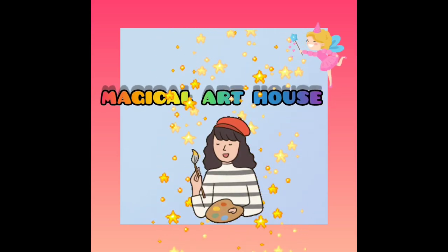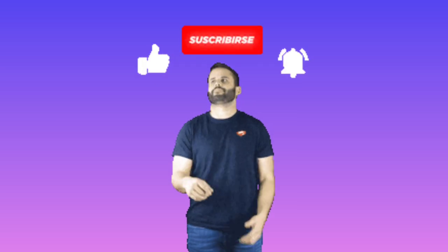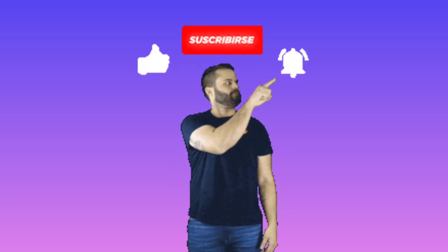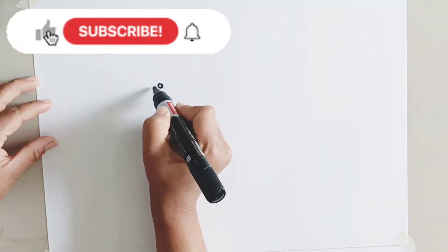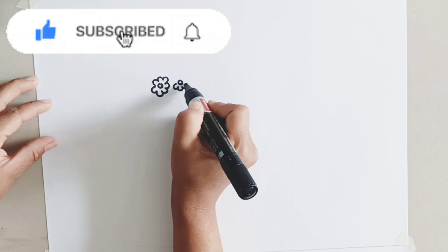Magical Art House. Hello everyone! Today we will learn how to draw a cute couple. Let's draw with me.